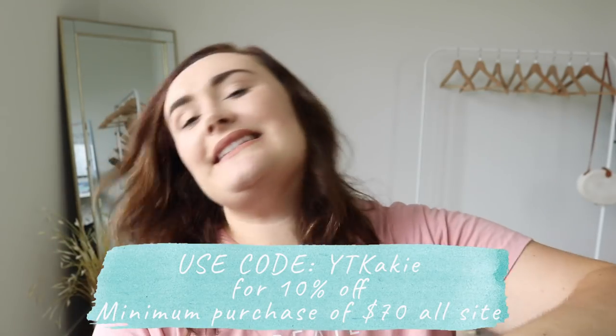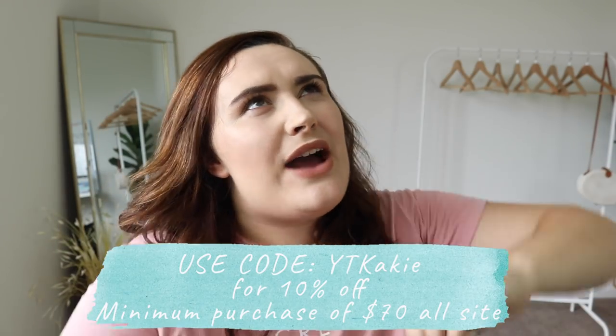I'm going to open up the bag and see what they've sent me. I ended up picking a number of different items and they sort of selected from those what to send, so it's going to be a bit of a surprise. I got a size 1X in all of the swimsuits, so it'll be interesting to see how the sizing varies across the different styles. I tried to pick a few different styles — some people like bikinis, some people like full swimsuits — so let's get into it.